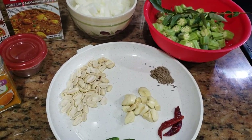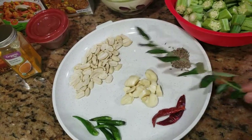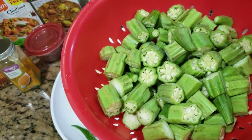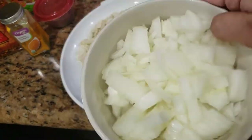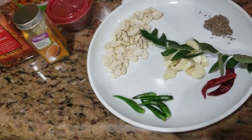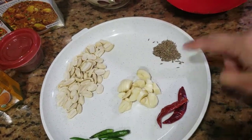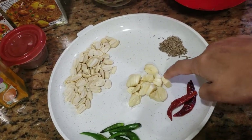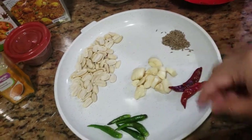How are you lovely people today? I was just going to prepare some bhindi fry. I'm going to use chopped okra — bhindi, ladies finger, whatever you call it — some finely chopped onions, and spices. I'm using some curry leaves, some cumin seeds, some chopped ginger garlic, and some red chilies.